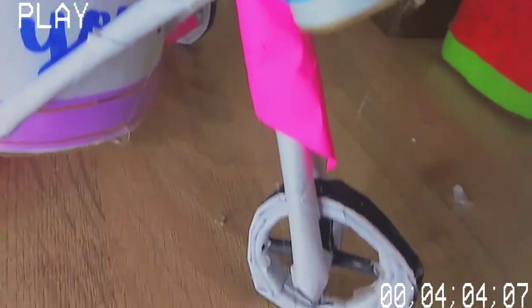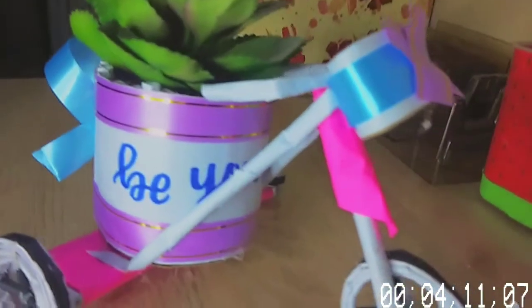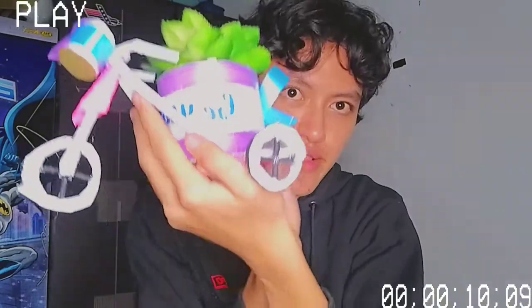Ini dia hasil akhirnya — udah aku tambahin keranjang juga dan lucu banget! Kalian bisa taruh ini di ruang tamu atau kamar sebagai hiasan. Ini super lucu untuk hiasan di rumah. Kalian bisa menghias sesuai hati kalian — kalian mau warna apa aja boleh. Ini kebetulan aku cuma pakai kertas tipat karena nggak ada cat, tapi kalau mau cat juga boleh, atau tambah tempat duduk, sesuai hati kalian aja. Low budget dan bisa bikin kamar atau tempat manapun jadi indah dengan vas bunga ini.